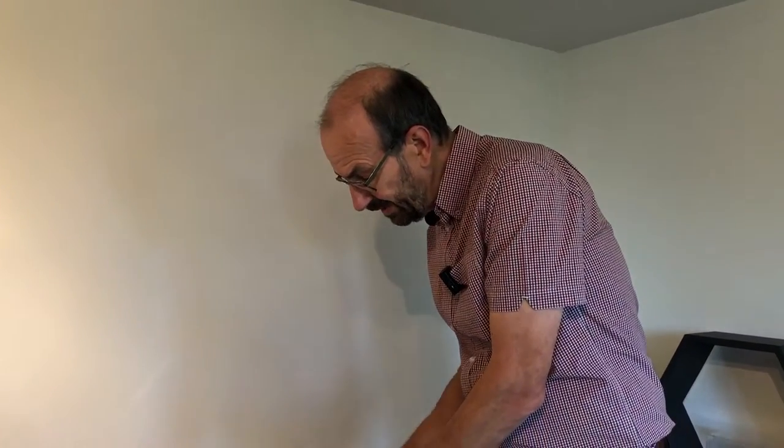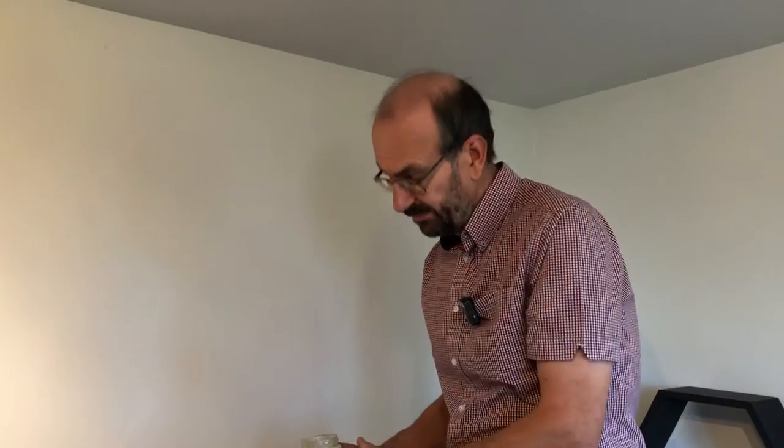If you're a beekeeper and you want to make creamed honey, very few of you are going to go to the expense of a commercial honey creamer, but you can buy a device that looks like a giant potato masher and with a lot of elbow grease you can make your own creamed honey as well.